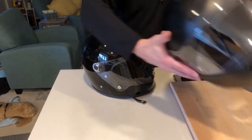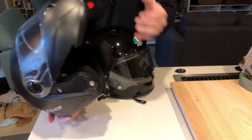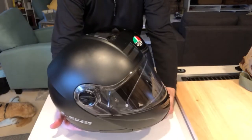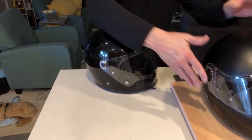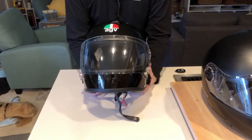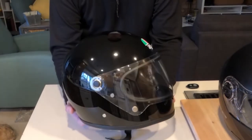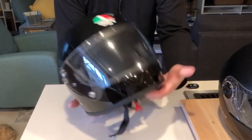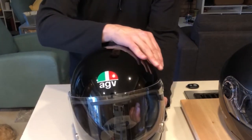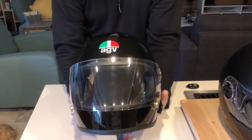What I had before was an LS2 Strobe — modular — and I just got tired of the whole modular thing, the shape of the helmet, and the look of it. I really wanted to go a different direction, to go without the moving chin bar. And how does it get any better looking than this? I really didn't want the sport style helmet — no fins or gills. There's hardly any raised-up air vents, so it just gives it such a smooth, sleek look.